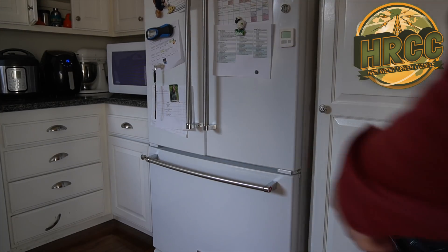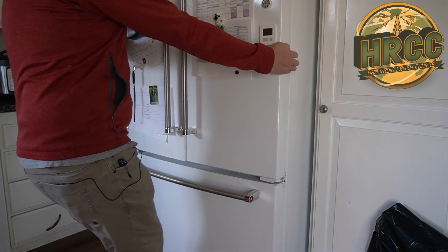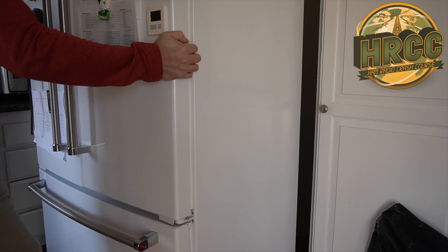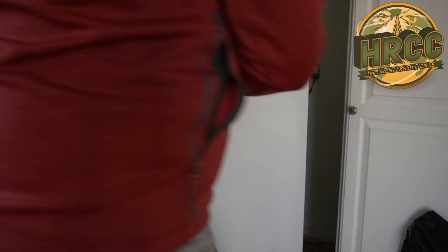So what is this killer of the amateur radio bands, and how are we doing it to ourselves? The killer is radio frequency interference, RFI, and let me demonstrate it. One of the loudest RFI devices in my home is actually this refrigerator. This is an LG refrigerator, and boy oh boy, does it throw out a lot of RFI. And I'm going to show you what that looks like on the radio.